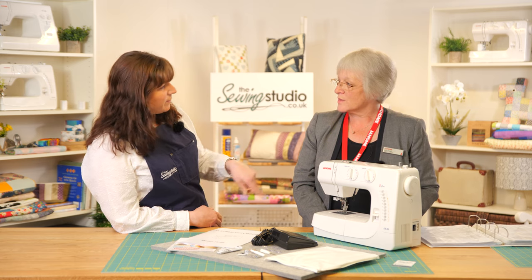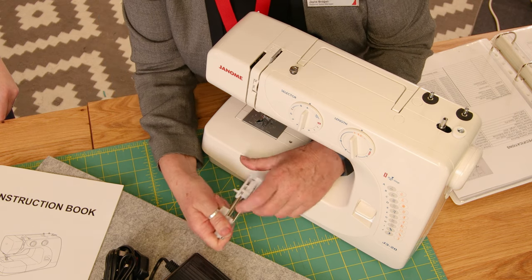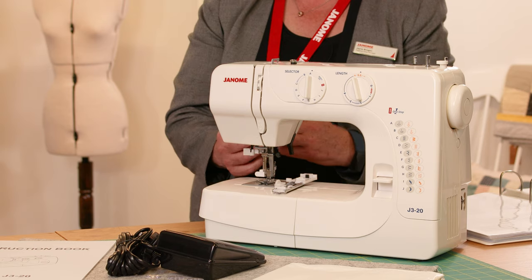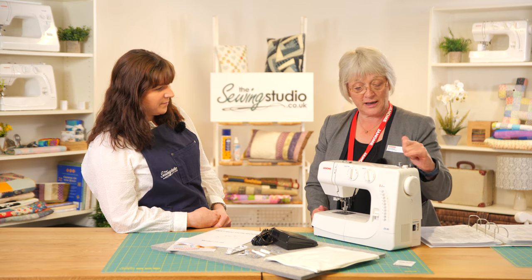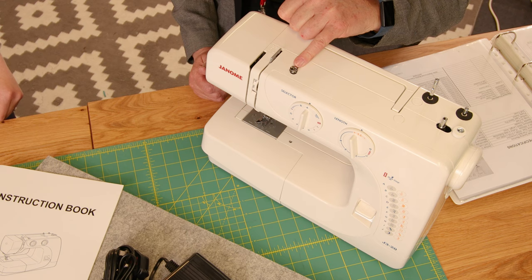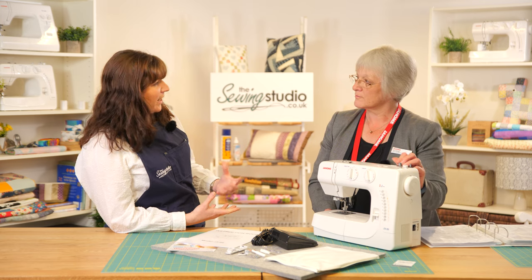The one-step buttonhole means it will sew it all in one go. We've got the buttonhole foot here — pop it on, and the button goes in the back. You've also got the buttonhole sensor on the side of the machine — don't forget to pull that down — which shows the machine the length of the buttonhole. Threading is quite easy; most machines thread the same now. It's almost thread by numbers: down and up, making sure the thread clicks into the tension for a good bobbin wind.